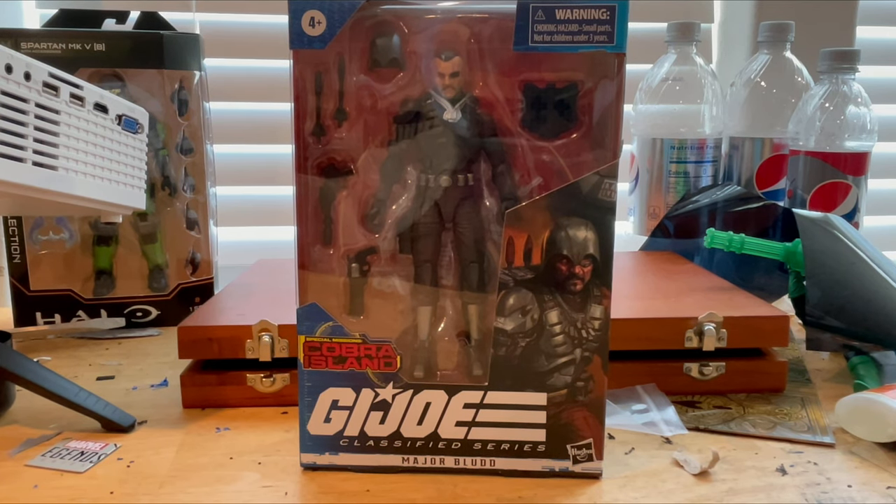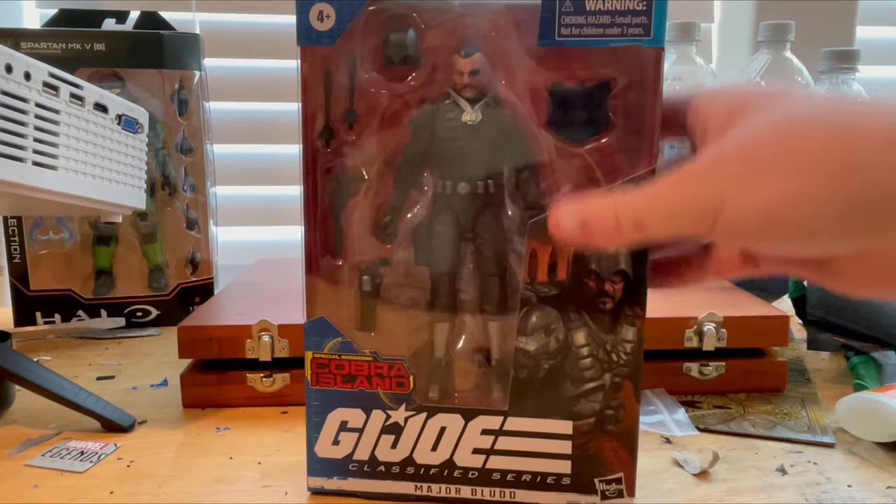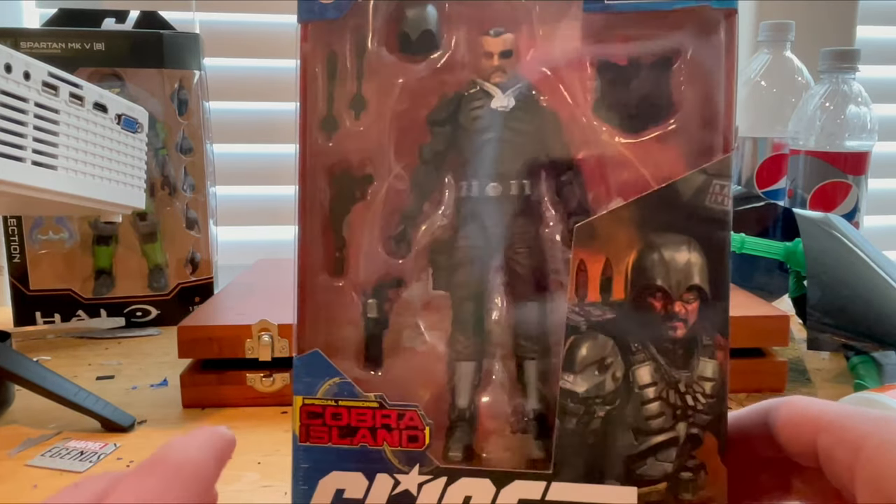Hello everyone, this is Tantaclect here. I'm back home, sorry I've been gone for a little bit — I've been busy with my new job, got a little sunburn from it. But today I went to Target for groceries and I found Major Blodd family, so let's go over to the packaging here.